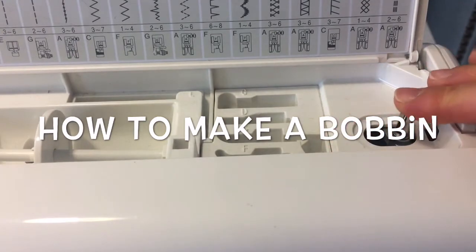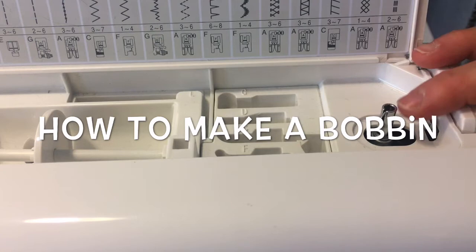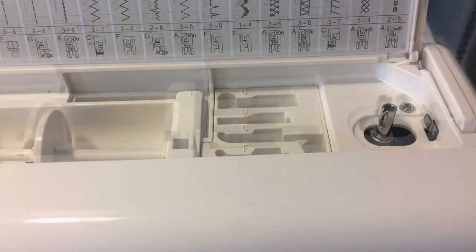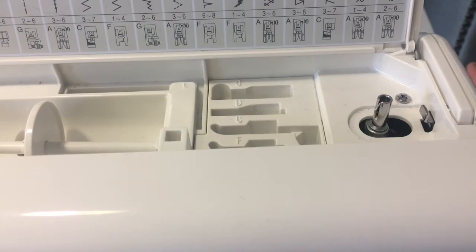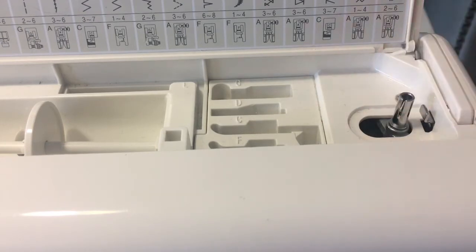First of all, looking at your machine, this here is the bobbin winding mechanism. Normally it's over to the left - that tells the machine that you're sewing, so you'll see that it does not move if I press the pedal. When I click it to the right, I'm telling the machine that I now want to create a bobbin.